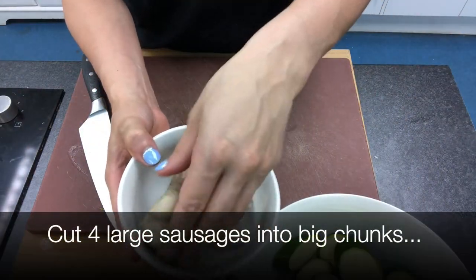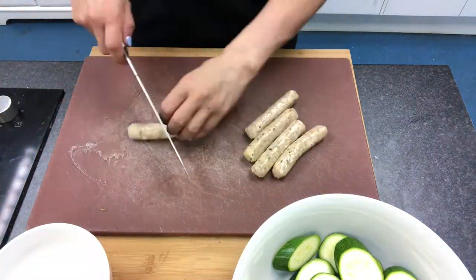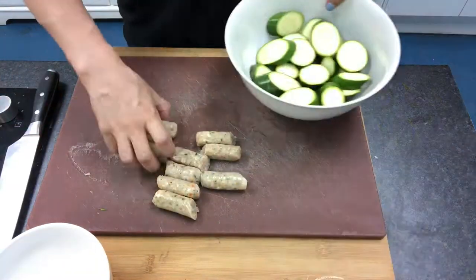We've got chicken sausages today, but pork sausages or any sausages that you like would work well. We're going to put some oil on your plate.